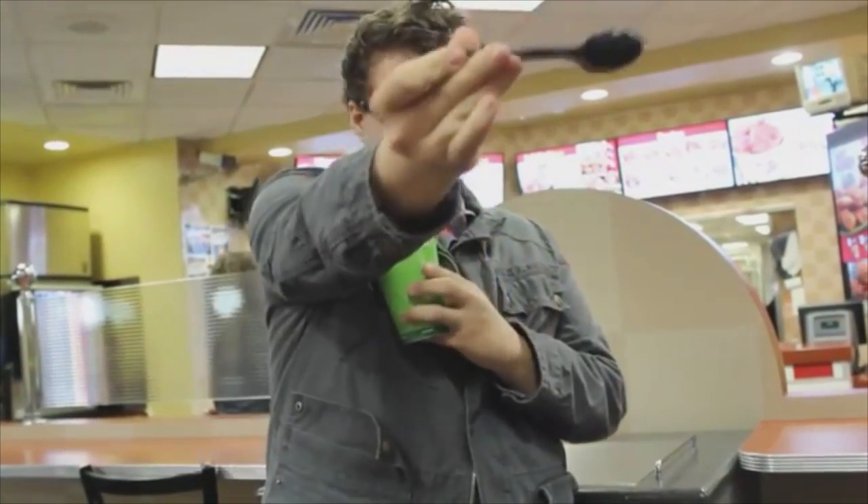A spoon, a knife, a straw, a stir stick — anything that belongs in a cup, you can make it appear or even vanish at a moment's notice.